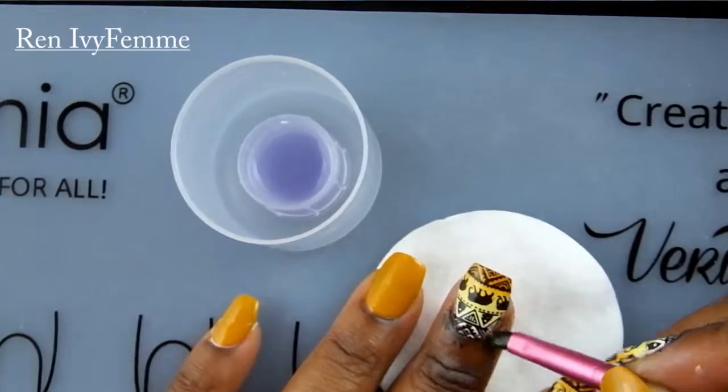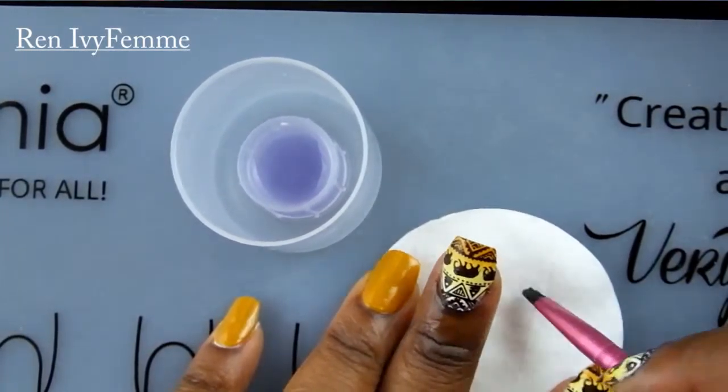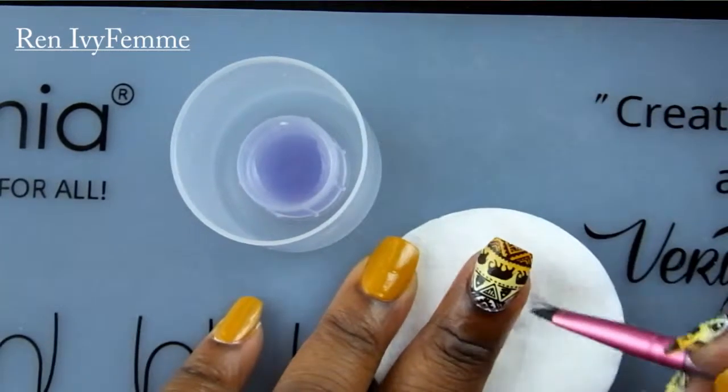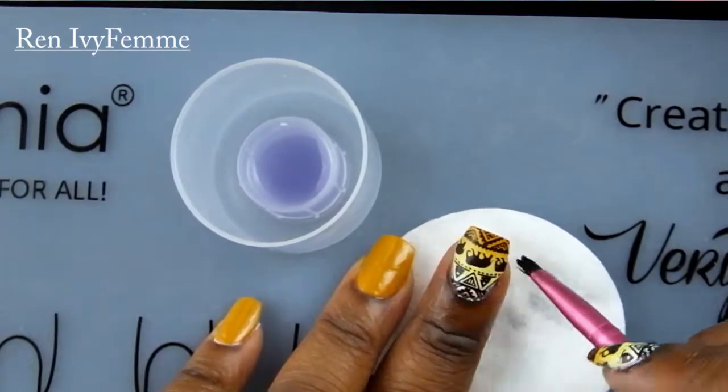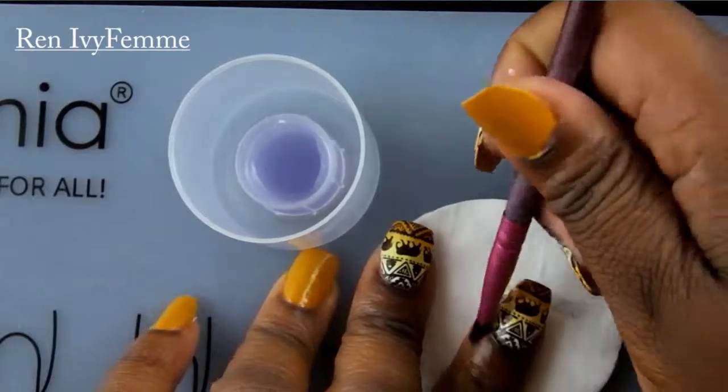Now I'll show you how I clean up. I use a lip brush with a little bit of acetone and a cotton pad, keeping the acetone off my mat. The mat keeps my table from getting dirty, stained, or warped from the acetone. That's pretty much how I clean up my cuticles.